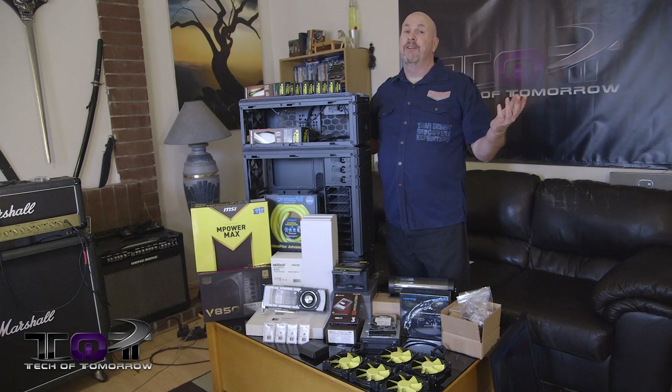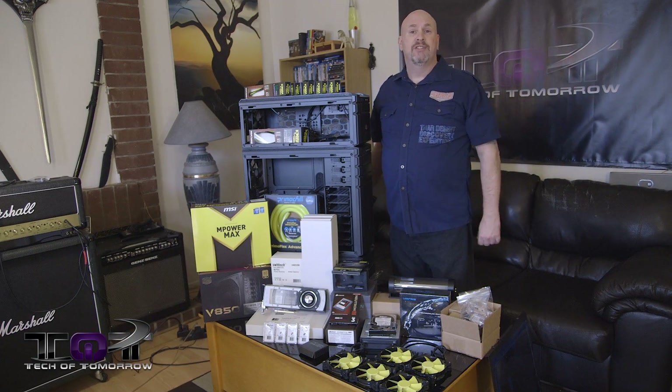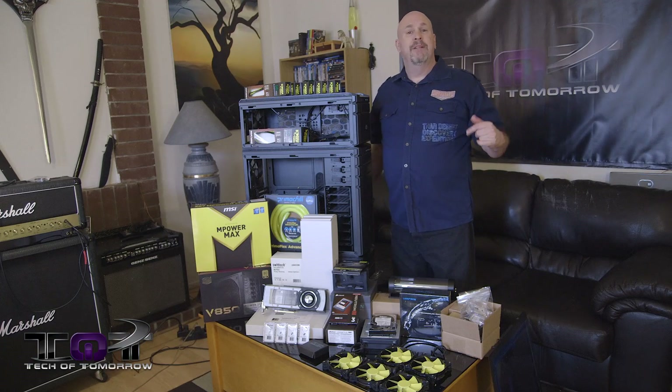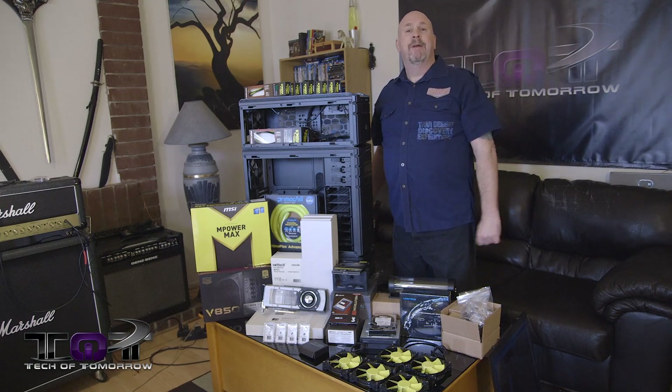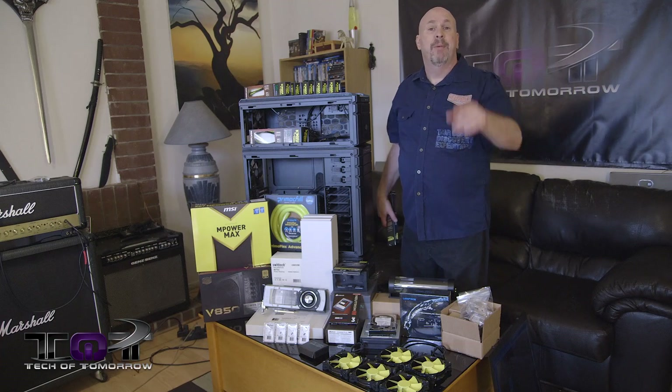We'll show you how it runs, how it performs, and just all that good stuff. I'm Elric — thanks for watching Tech of Tomorrow. I'd love to see your comments down below, so keep in contact with us. We love you. If you're not subscribed, do so. If you liked the video, hit that like button. I'm out of here.